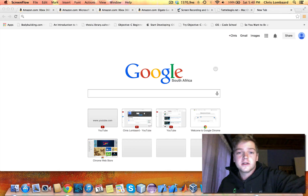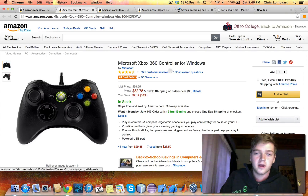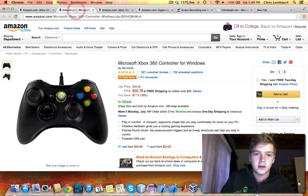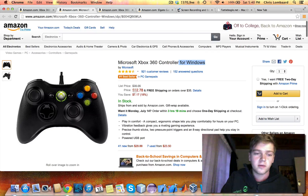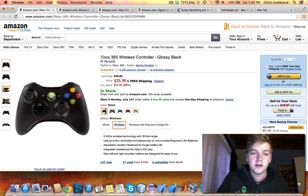If you don't have any of those, you can also use the PC version of the Xbox controller that was released. I'll show it here. This is the one for Windows, as you can see there. You can get it for a pretty good price on Amazon. Here's just the Xbox 360 One wireless, if you want to get that.